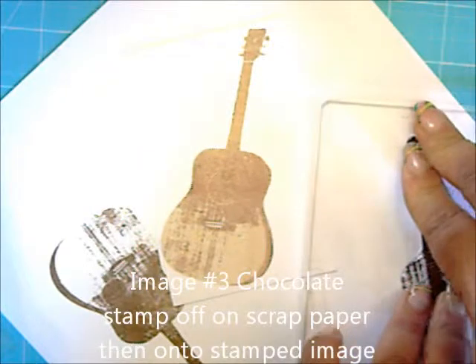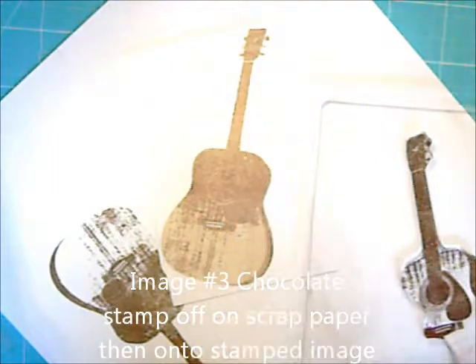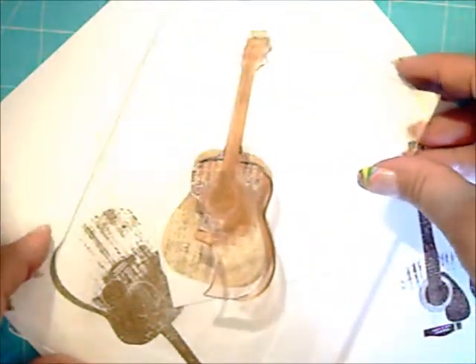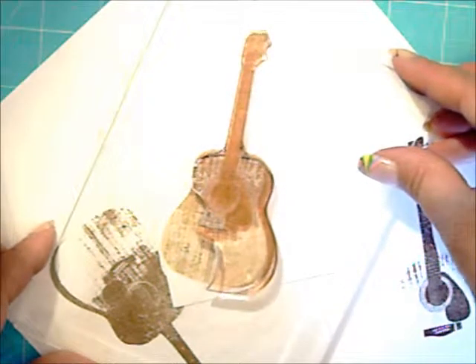Image 3 in Chocolate. You'll want to stamp off on your scrap paper first, and then over your image.